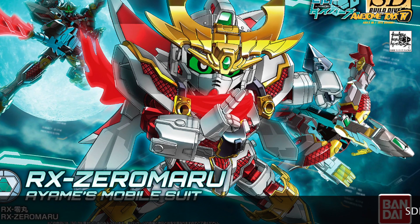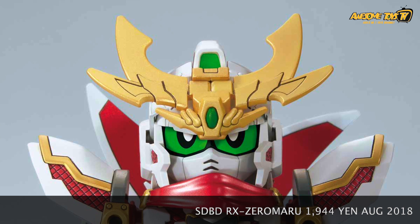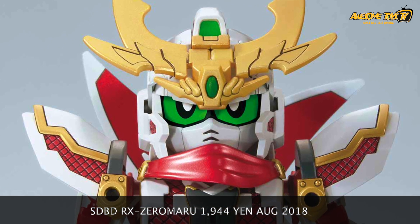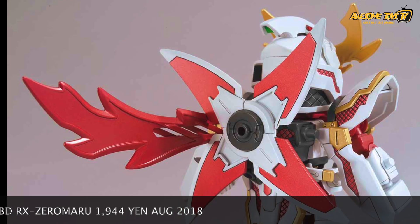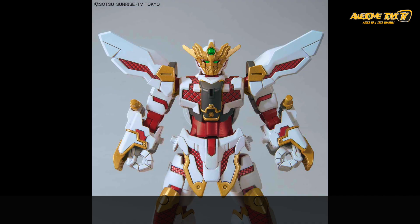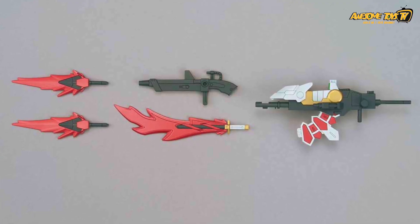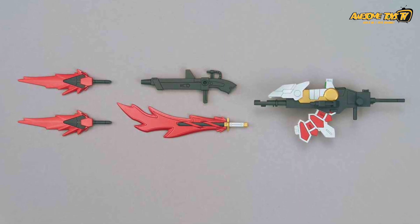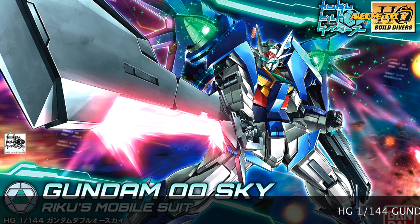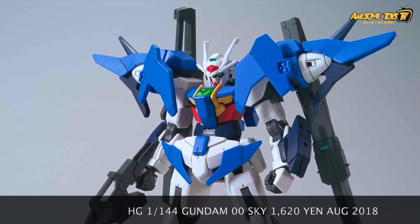The SD CS Zeta Gunpla looks super cool — the proportion seems so much better, and with the additional panel lines it just looks so much better. The other SD CS release that was really selling well in August was the RX Zero Maru from the Build Fighters series. It's a great mobile suit highlight of the show. The only thing I really dislike about this kit is the stickers — so many stickers for all the yellow and red parts, it's a nightmare. You'll need quite a bit of skill to apply them neatly. The Zero Maru can transform into a full proper mobile suit combining with the Falcon and the SD CS frame.